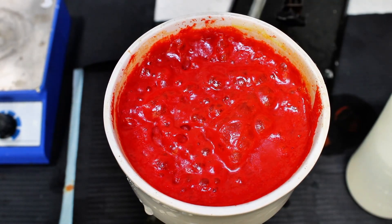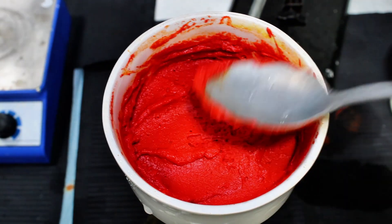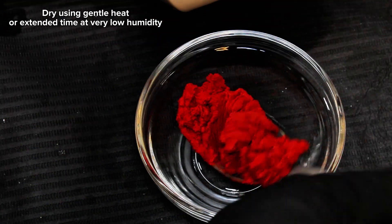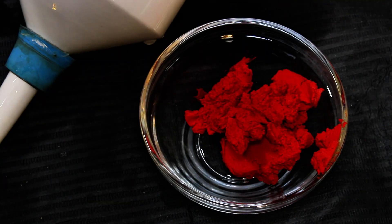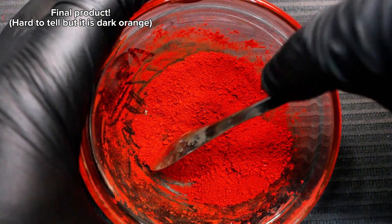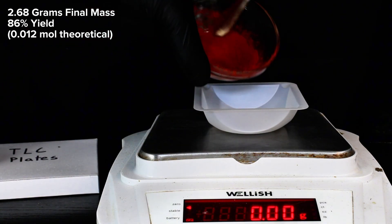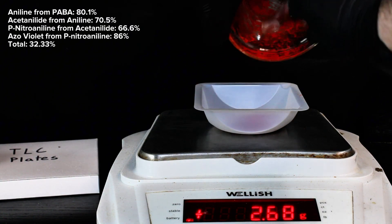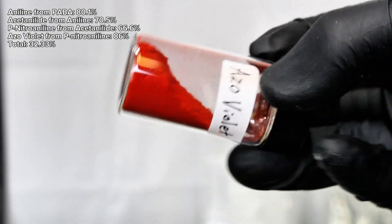As soon as all the water had eventually been pulled off, the product was thoroughly rinsed with more ice-cold water, transferred to a drying dish, and then allowed to dry on my desk for several days. This stuff holds onto a ton of water, so drying it this way is going to take a really long time. There are obviously quicker methods if you're impatient, but I had other things to work on. After several days had passed, the Azo Violet had dried completely, so I crushed it into a powder and weighed it for a final mass of 2.68 grams, representing an 86% yield. If you instead look at this in the scope of the entire synthesis procedure going back to PABA, my true percent yield is 32.33%, which I consider pretty good for a 4-part organic synthesis.